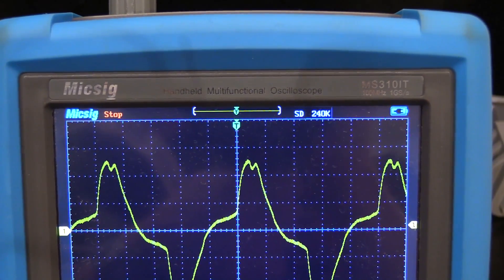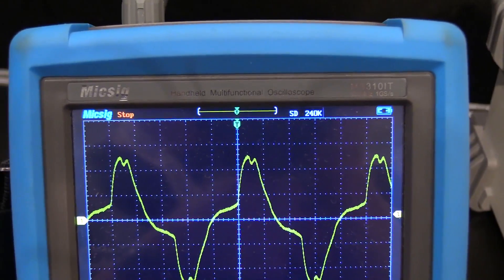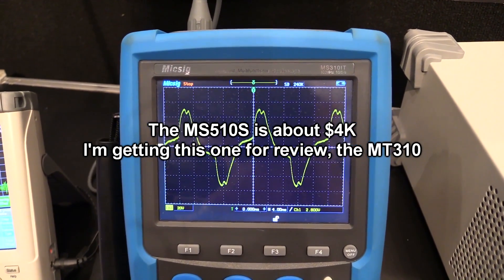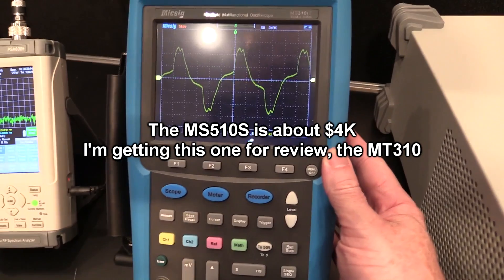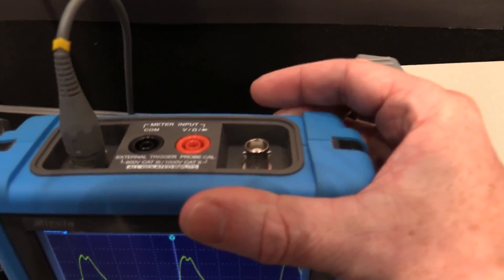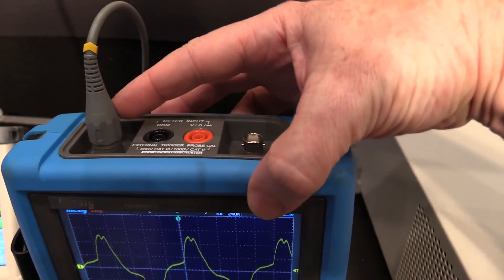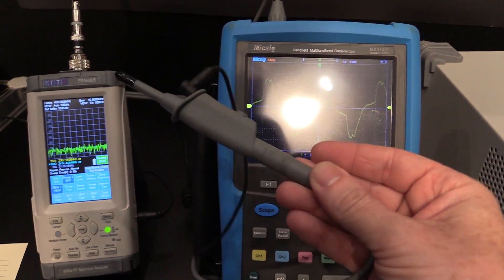Here's a brand you probably haven't heard of — this is the Micsig MT310T. There's one that's about four and a half grand, right up there with the Agilent handhelds. But they've got a cheaper one they're sending me, worth about $1,400, which is pretty good. Isolated inputs as well — dual channel isolated inputs. That's the big thing with the handheld meter. The probes look quite decent.